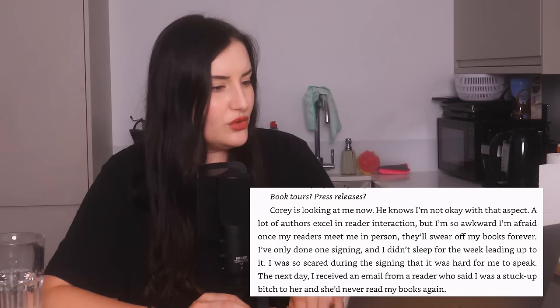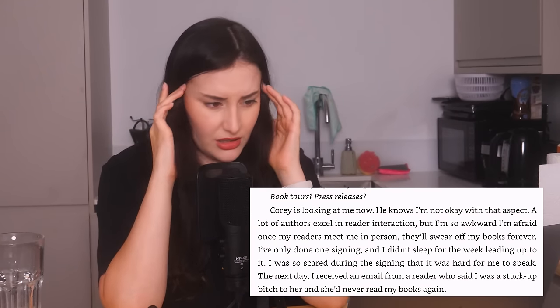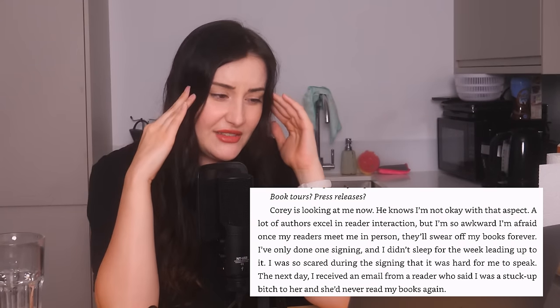The clients are essentially after a ghostwriter to complete three remaining books in a series — the writer is Verity Crawford, who isn't in the meeting but shares Jeremy's last name. The clients want book tours and press releases. Lowen is worried: "A lot of authors excel in reader interaction, but I'm so awkward. I'm afraid once my readers meet me in person, they'll swear off my books forever." Why is every character in fiction who has to do stuff like this scared? It'd be nice if one character actually enjoyed meeting fans. Jeremy is willing to pay $75,000 per book whilst Verity gets all the royalties — my stomach leaps at the mention of that kind of payout, but Lowen seems set to decline.